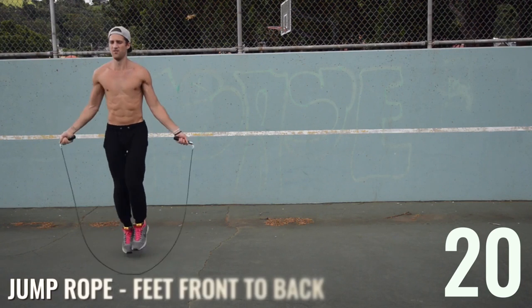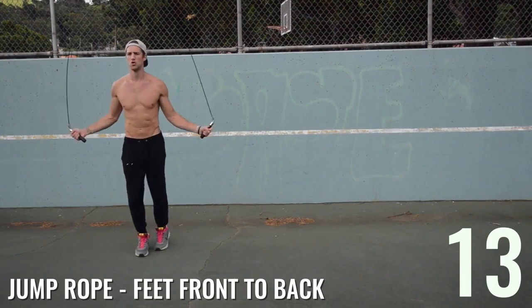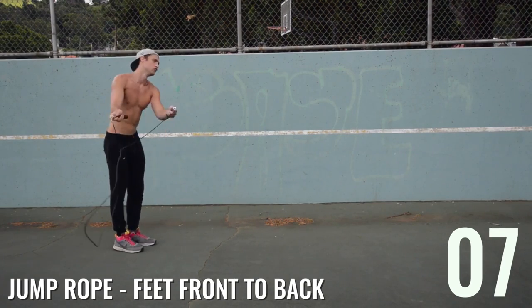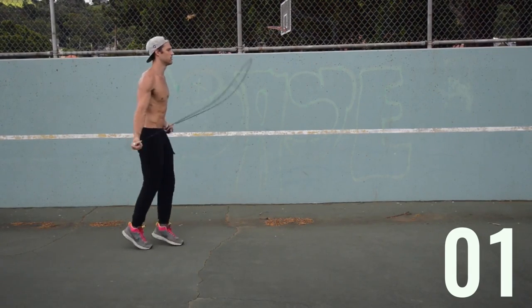10-second rest — three more jump rope sets and we're done with this circuit. You're going to rest a minute in between and repeat two more times for a total of three. Back to jump rope feet front to back — turn the intensity up as you get towards the end. From the side angle, watch how close Brandon's feet are together — he's not taking big leaps.